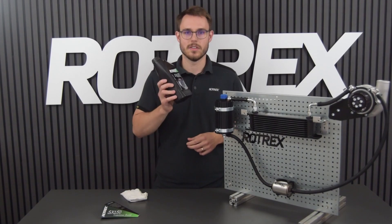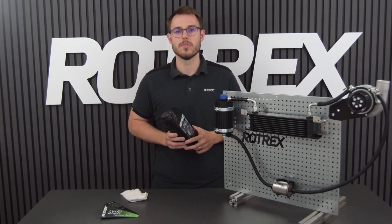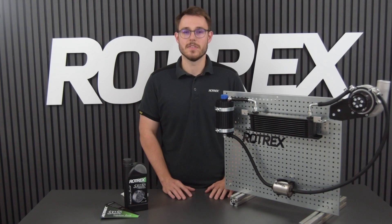Don't forget to change the traction fluid after 80,000 kilometers, 50,000 miles, or two years, whichever comes first. You're now done priming your supercharger system. We hope this video has been helpful, and we hope you have fun with your supercharger.